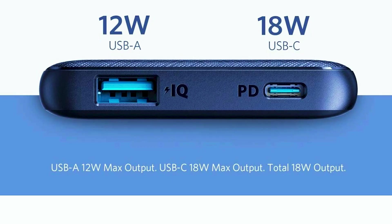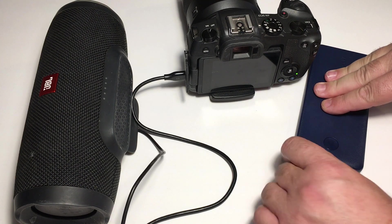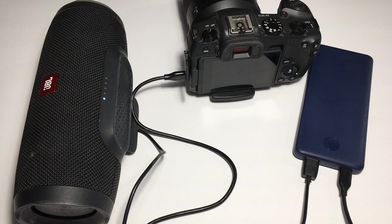So what you really need to charge your Canon mirrorless camera is power delivery. The power delivery system is a more flexible way to send voltage and amperage to any devices you have plugged into it and want to charge. Basically, a power delivery charger communicates with the device you have plugged in and delivers exactly what it needs to charge.